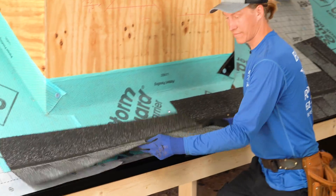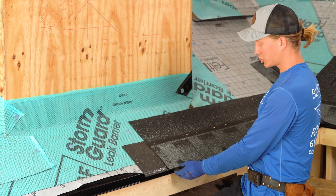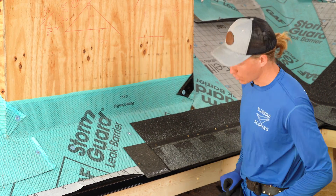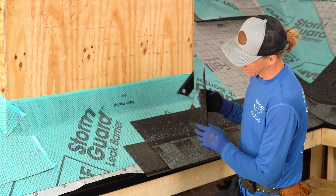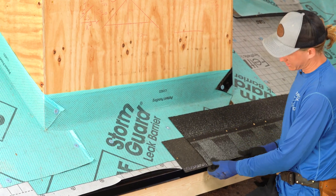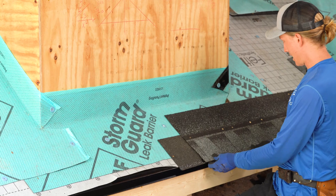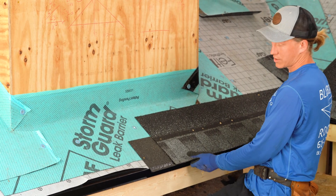Another very important purpose of the starter strip is to make sure that the first course of shingles doesn't catch wind and blow off. The starter strip has this sealant strip right here that goes on the bottom and it connects and bonds with the shingles. That will keep it from catching wind and makes it nice and solid along the edge of the roof.